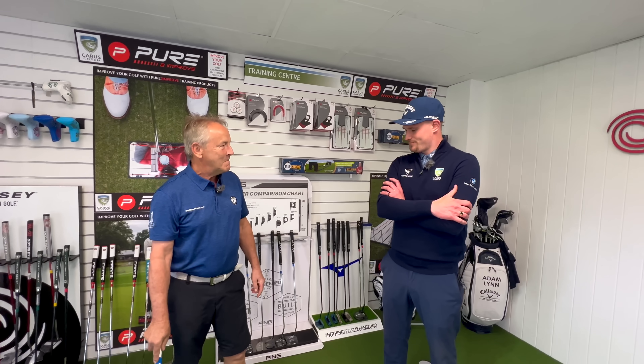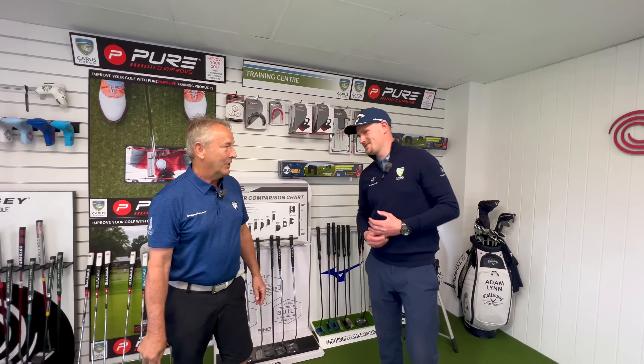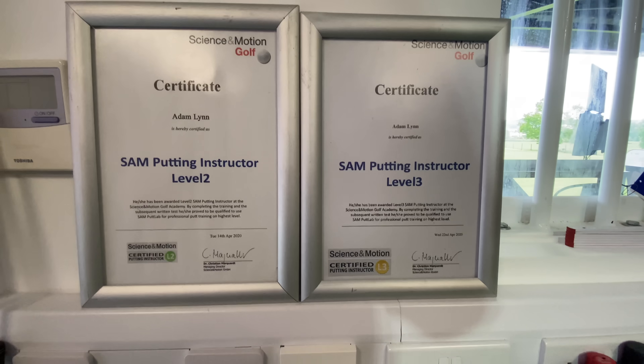We're in the putting studio at Carus Green, having a look at Pete's putting today. He plays off 17. He quite enjoys putting but feels he could improve a bit. One of the easiest ways of dropping shots from your round is holing a few more putts.